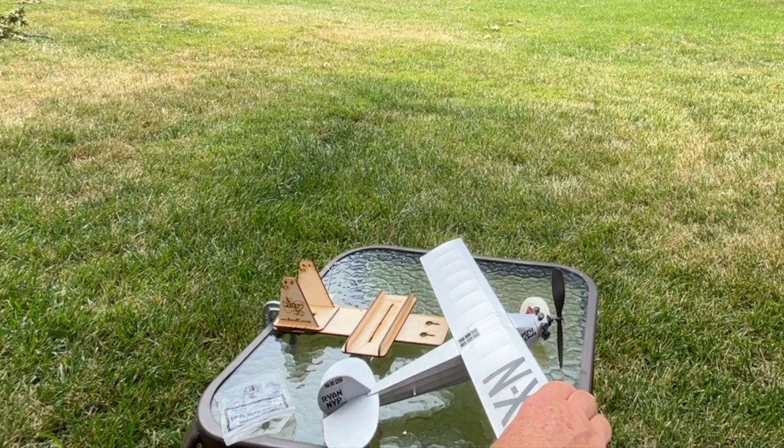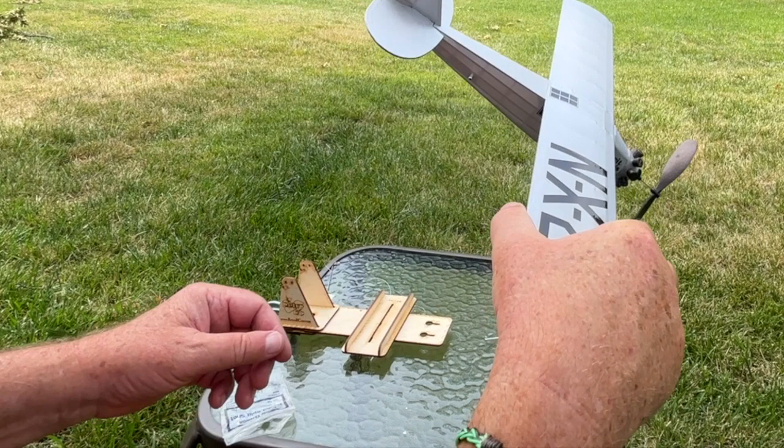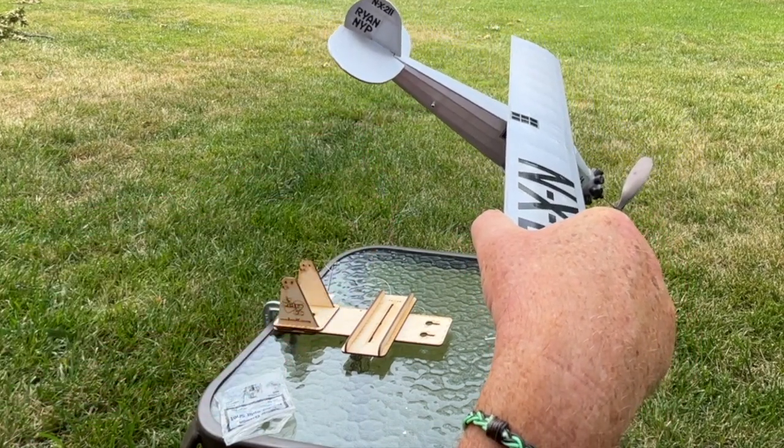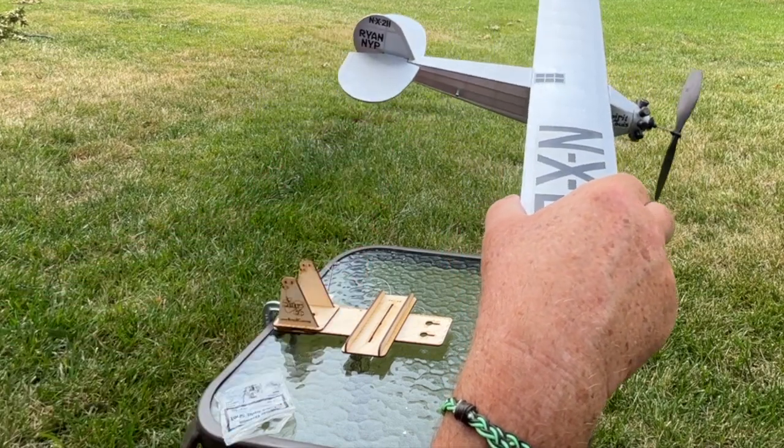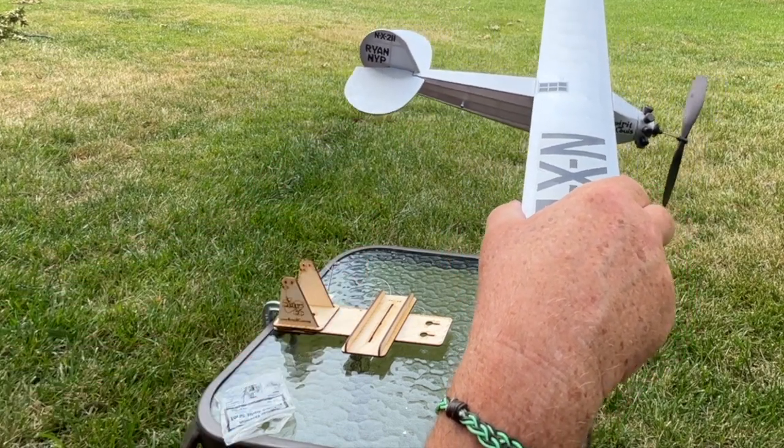I actually did a little retrofit. I replaced the wood dowel with an aluminum tube for my motor peg — my rear motor peg — so that I could use my little stooge for winding.